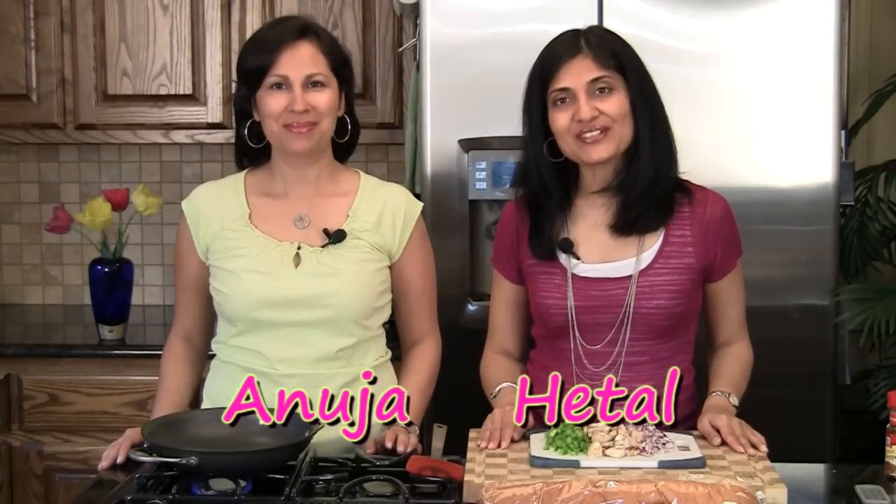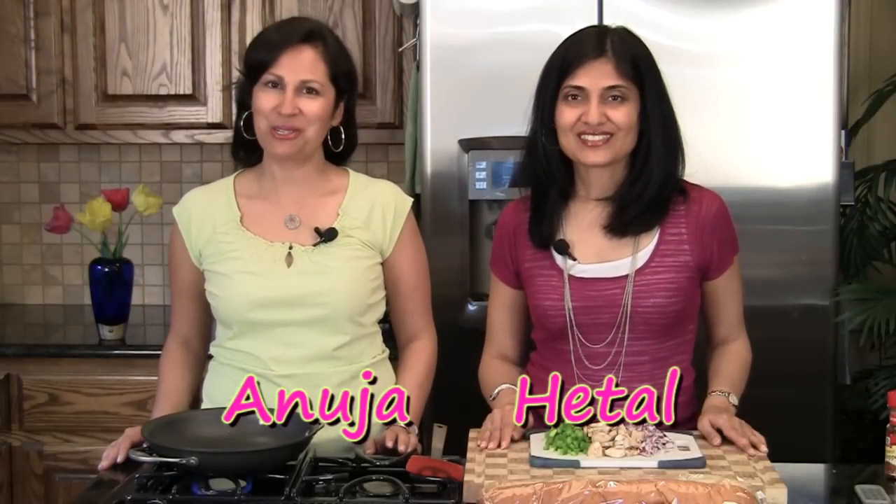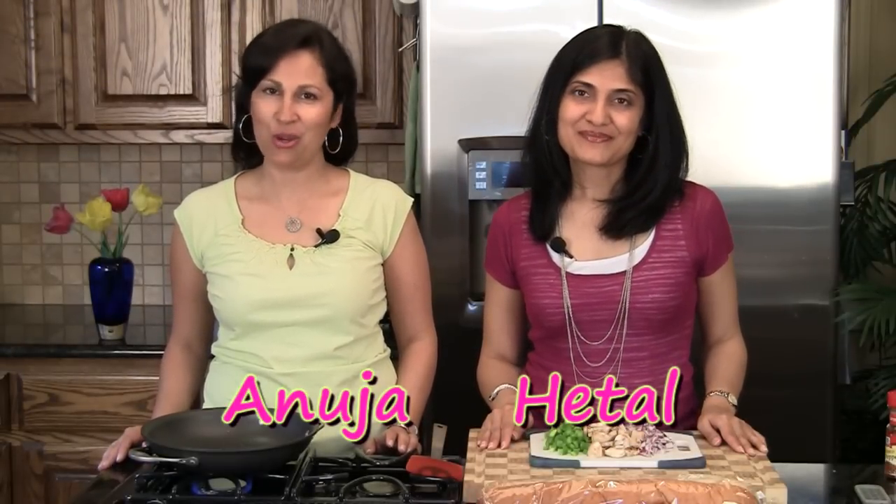Hi, welcome to ShowMeTheCurry.com. I'm Hital. I'm Anuja. And today we're going to show you how to make zapikanki or zapikanka.